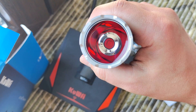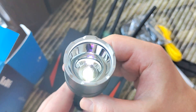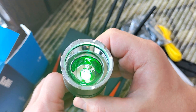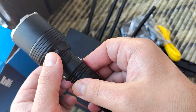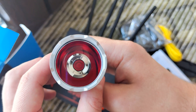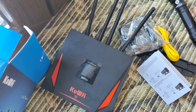At the end of the review, I'll show you something new I'm testing right now — hunting flashlights using green and red light. It's an interesting device. I think the review will be out in about a week. Like and subscribe to my channel so you'll see it. That's all, bye bye!